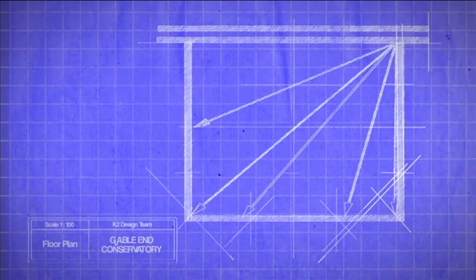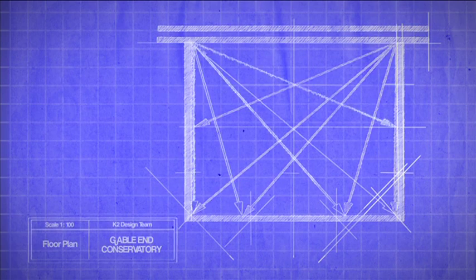We recommend at this point that you recheck the internal dimensions, width and projection, and check the measurements across the internal corners which should be the same.